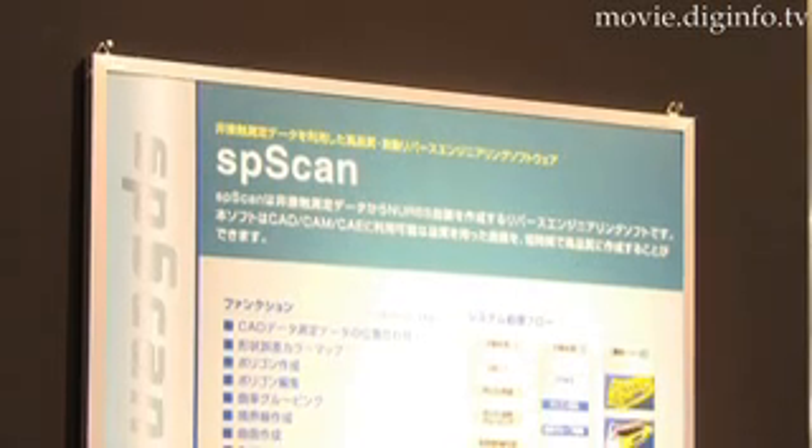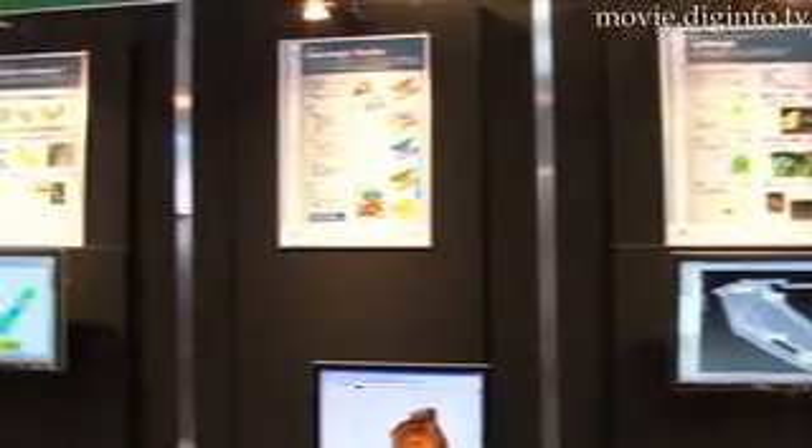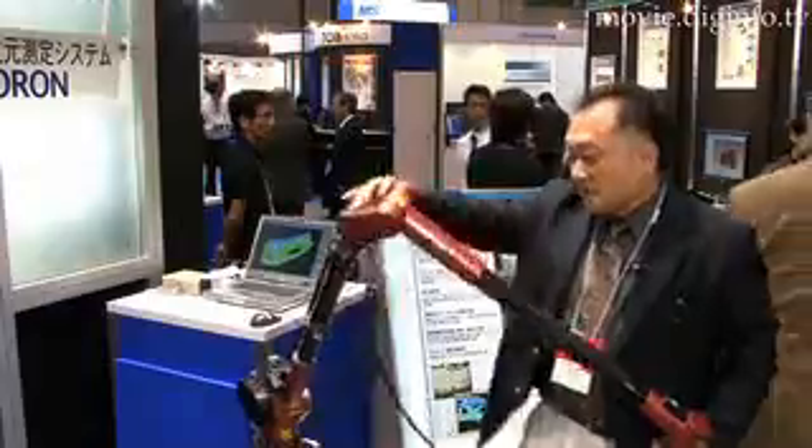The Vectoron can be used for feasibility testing and reverse engineering for reproducing artifacts or constructing cars from models. With six axes in each joint, the Vectoron is flexible and easy to maneuver.